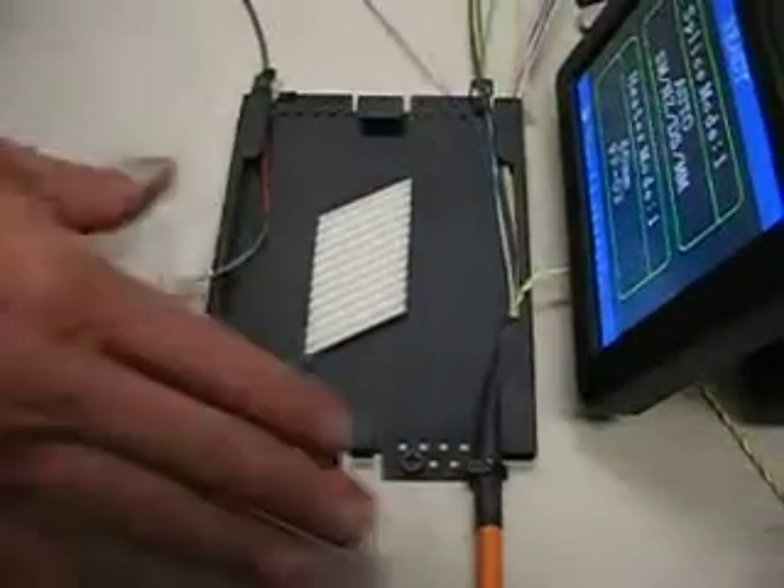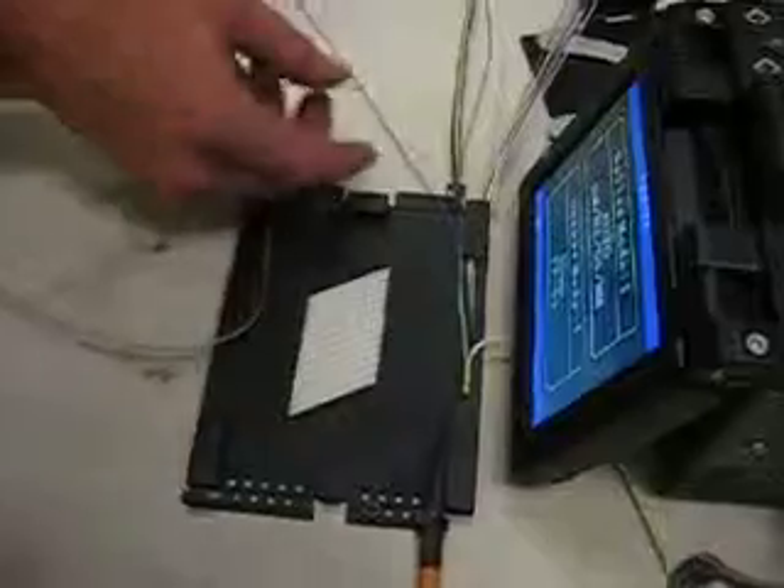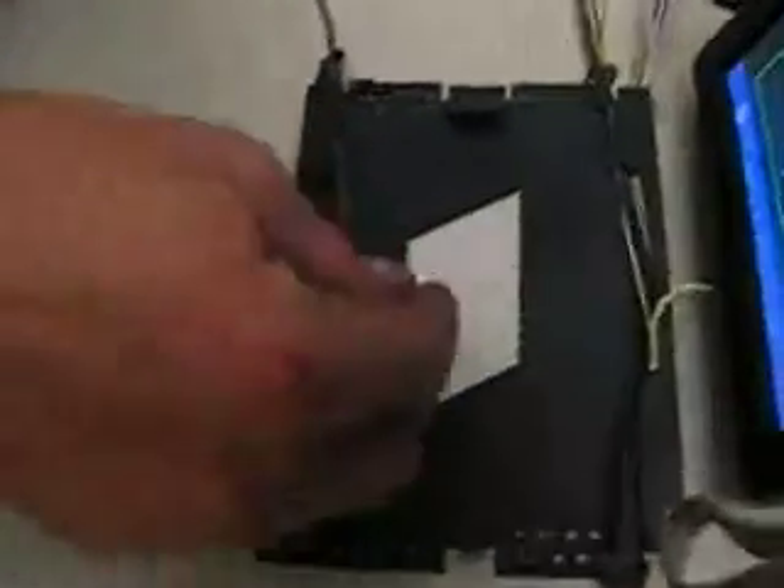So the next step — we've prepped our fiber cable. Notice the aramid yarn is ready to be tied down inside the fiber cabinet once we get to that point. We need to determine how much length we need on these strands of fiber inside our tray so that we have a neat environment.